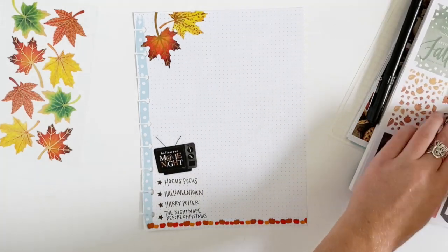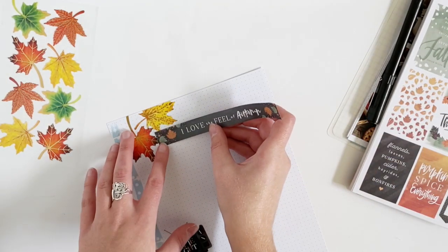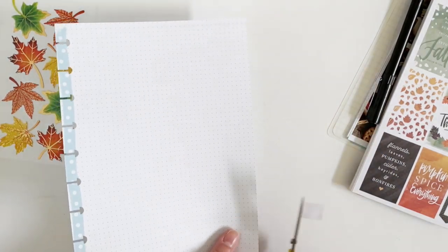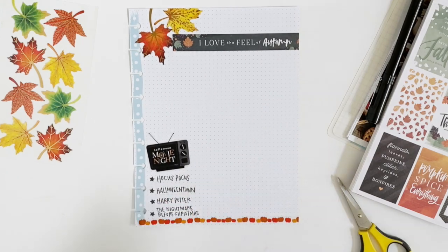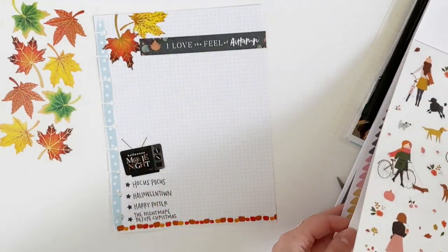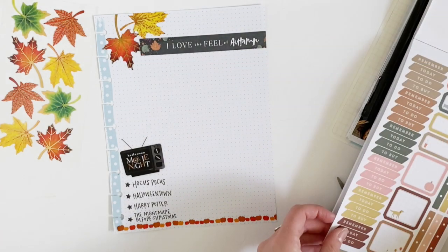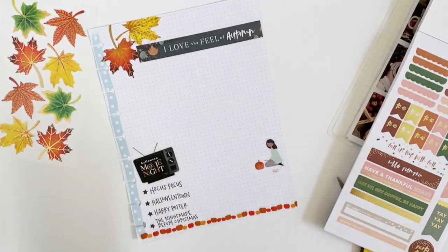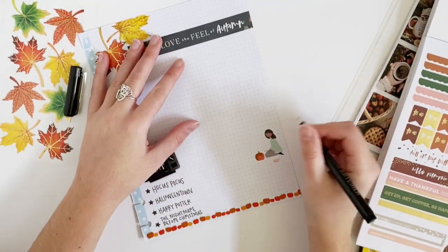Now I'm going to grab this long sticker that says 'I love the feel of autumn.' Then going into the Squad Life book, I'm going to grab this sticker of a girl painting a pumpkin — except I'm not going to paint a pumpkin. I'm going to write 'carve a pumpkin.'